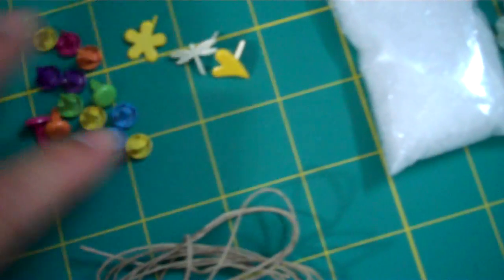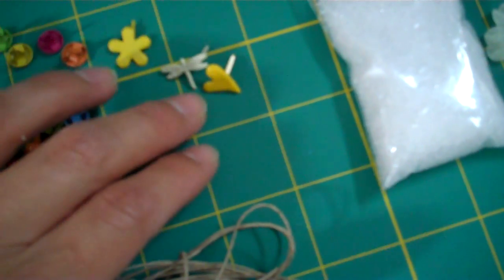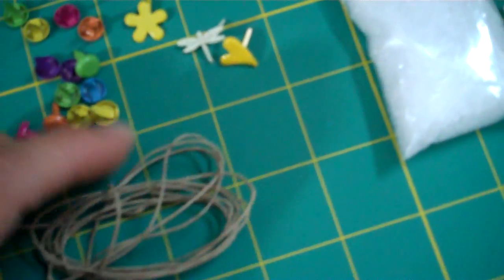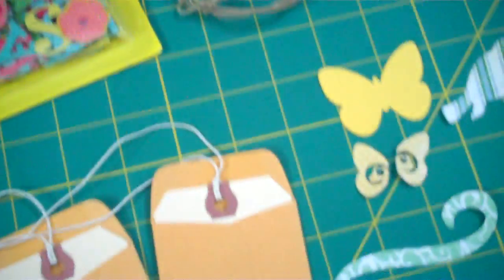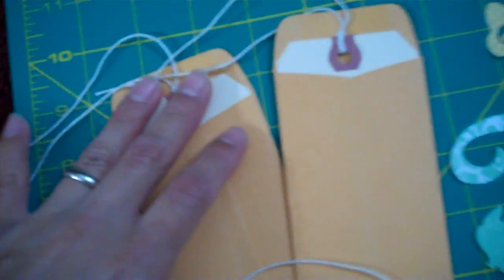You're going to be getting a chipboard alphabet adhesive set that's going to coordinate with the kit colors really well. You're going to be getting 17 brads, including a heart, a flower, and a dragonfly. Also this piece of jewelry hemp twine. Then you'll be getting two coin pouches and two tags that fit just inside, plus two small shipping tags.